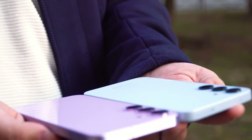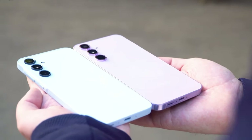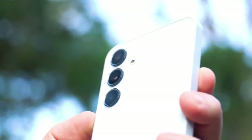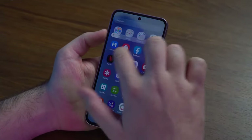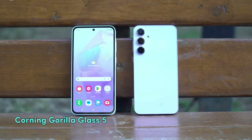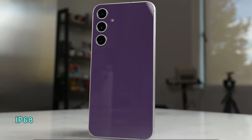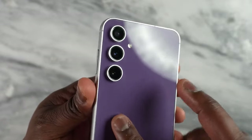In terms of design, nothing separates both smartphones apart from their size. The Galaxy S23 FE is noticeably smaller than the A55, and it is comparable in size to a standard small to medium smartphone. It boasts a sleek design, a glass back protected by Corning Gorilla Glass 5, and an aluminum frame. The S23 FE has an IP68 rating, meaning it can withstand dust and water like the big boys.